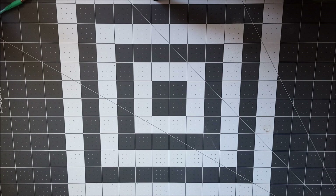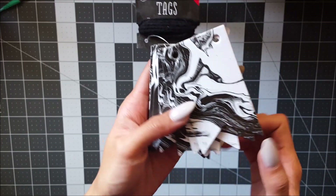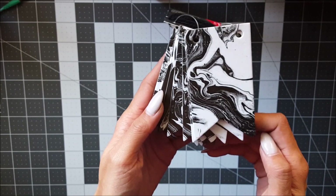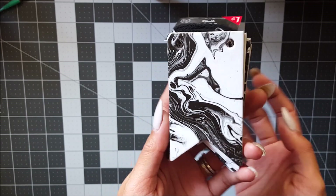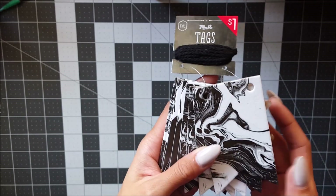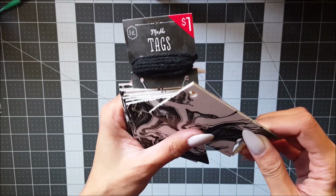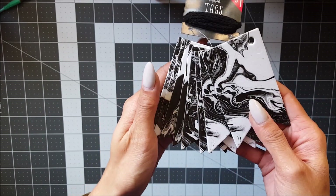Hey guys, so today I have a Target One Spot haul for Halloween stuff. The first thing I picked up was these marble tags — they look like this. If you guys saw my Hobby Lobby haul, I got some pattern papers that look similar to these, so I was super excited that they had these chipboard tags. They're super thick and would be super fun to alter.